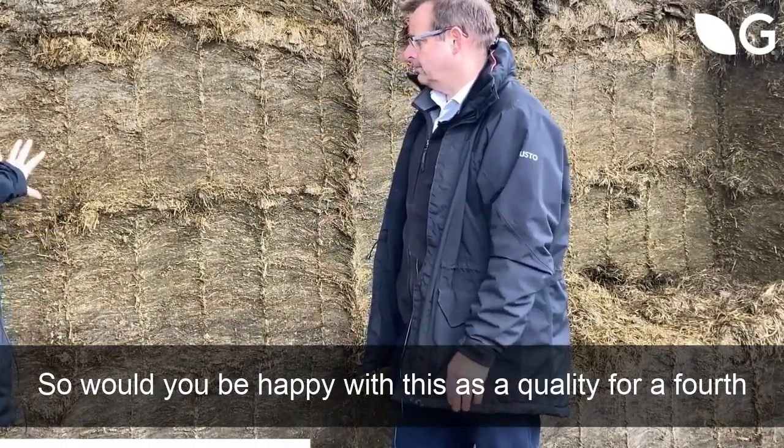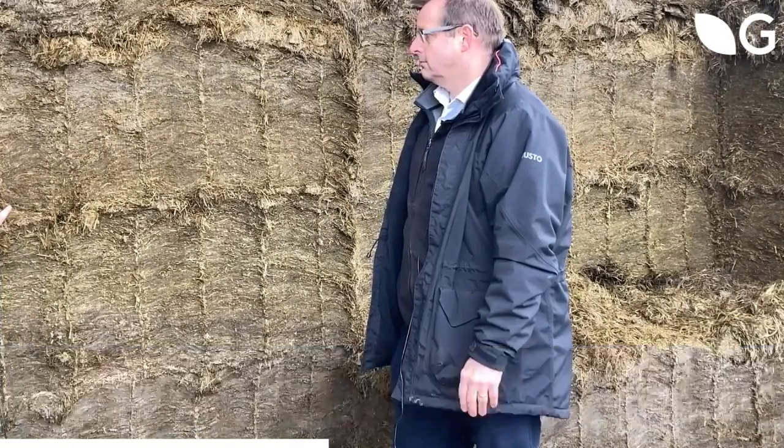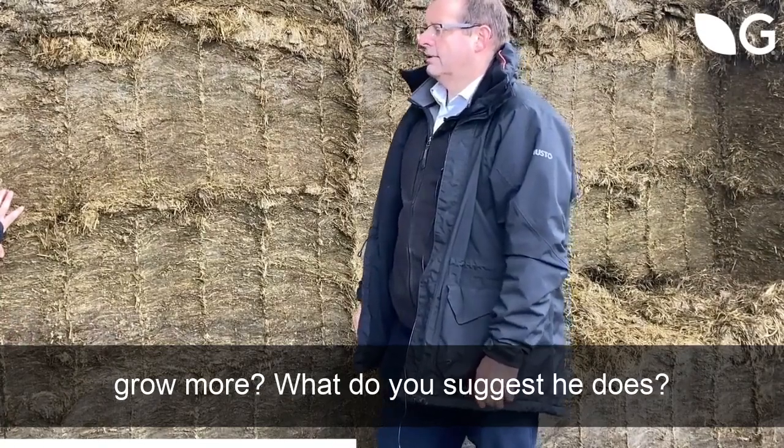So would you be happy with this as a quality for a fourth cut, and what sort of decisions should the farmer be making now? How should he be doing that and what should he be thinking of? Is he going to improve it? Does he need to grow more? What decisions is he making for next season?